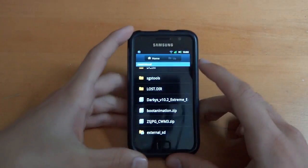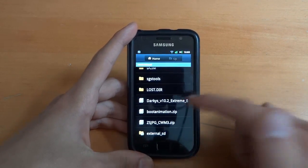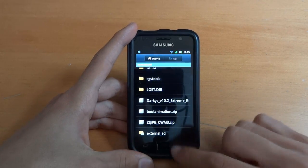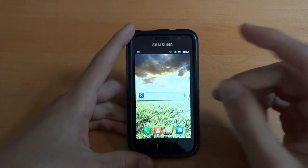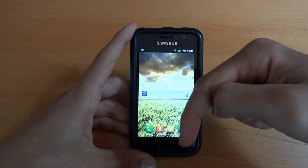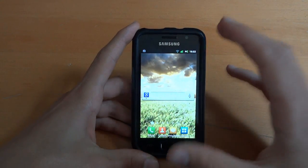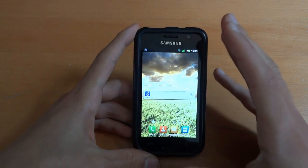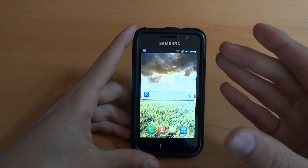First of all, what you want to do is put the Golden Master Edition — I love that name — into the internal SD card, as you can see. Secondly, you want to make sure that you are on a JVQ-ROM. If you're not on a JVQ-ROM, I'll post it down in the description and in a video response. Make sure you're on a JVQ-ROM, better still be on the JVQ-Diodexed by Facetto.